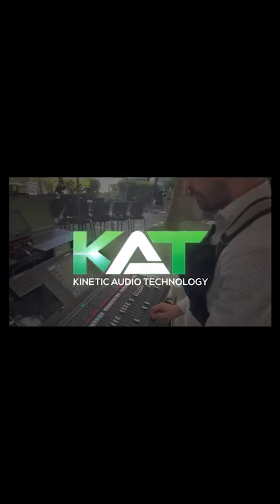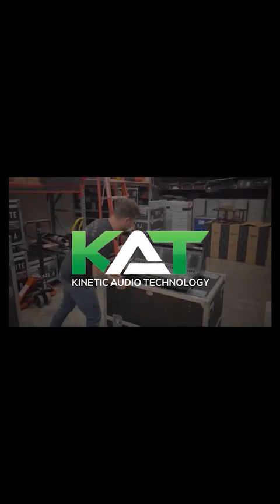So hopefully that helped you guys and happy mixing. Remember to like and subscribe.